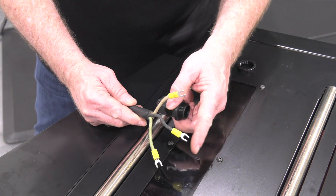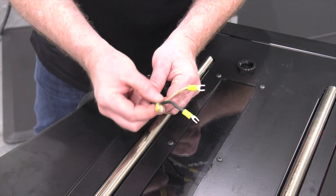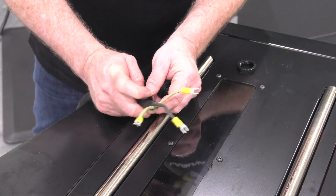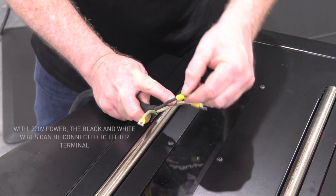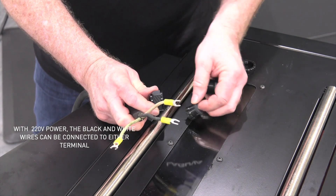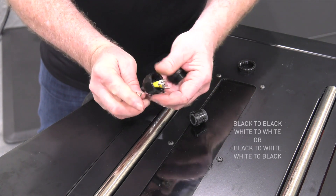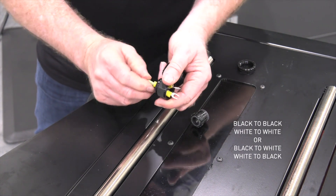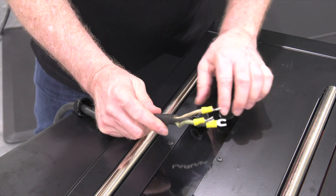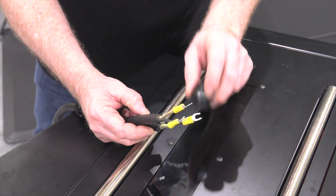I've already prepared my individual wires with spade connections on the end. We're going to use two hot legs and a ground. The ground will be green and then the black and white are both considered hot on 220 volt power. Prepare your strain relief by inserting the wires through and sliding this down onto your power cord and get that out of the way. The next piece is the strain relief itself that fits into the fitting.